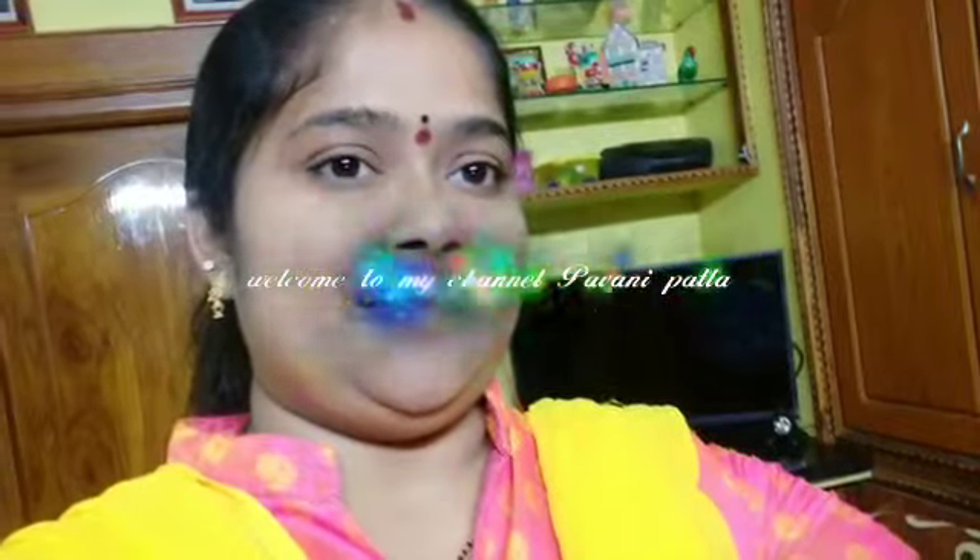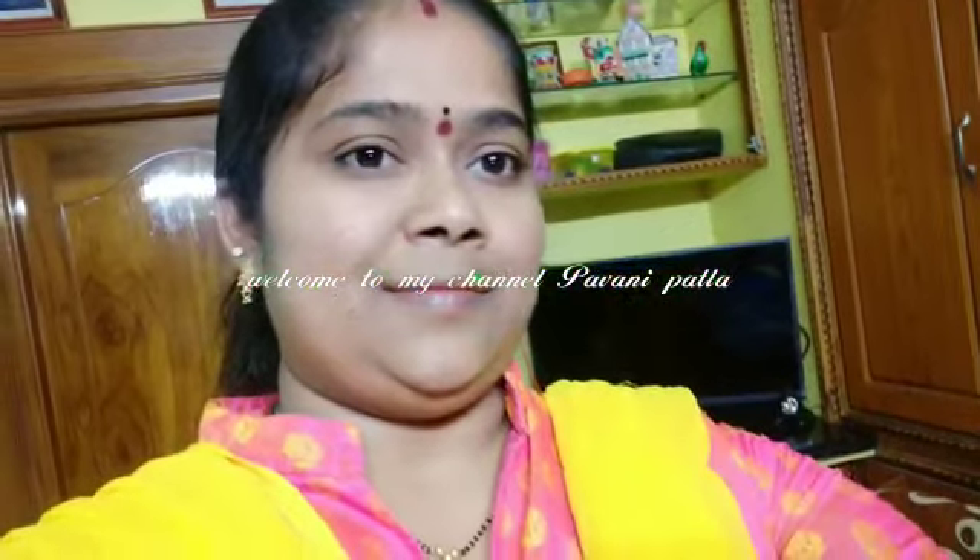Hi friends, welcome to my channel. This Ravakasar is very tasty and very easy.